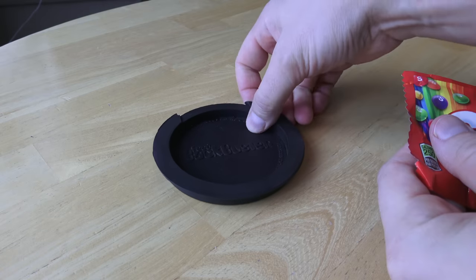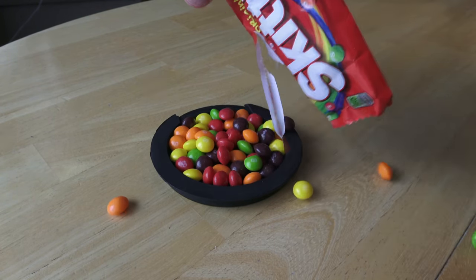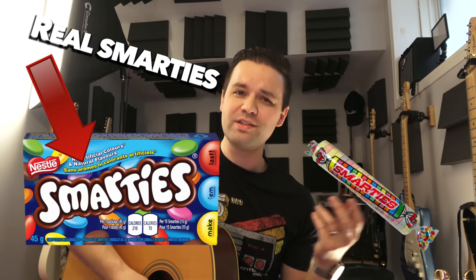Another one — snack bowl. Put your favorite snacks in it. Do you like chips? Do you like crackers? How about Skittles? Throw some Skittles in there. You like Smarties? Throw some Smarties in there. And because it's waterproof, it's made of this nice squishy rubber. Beautiful.